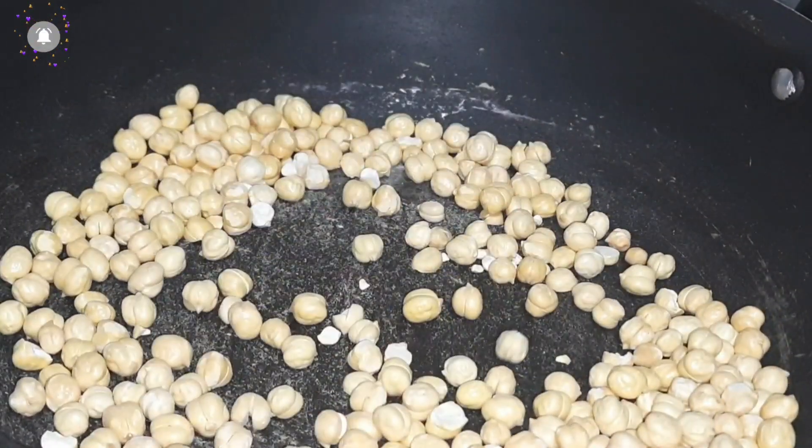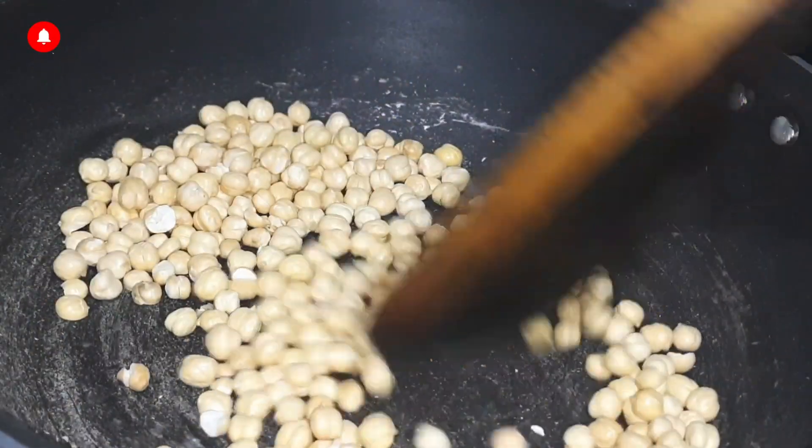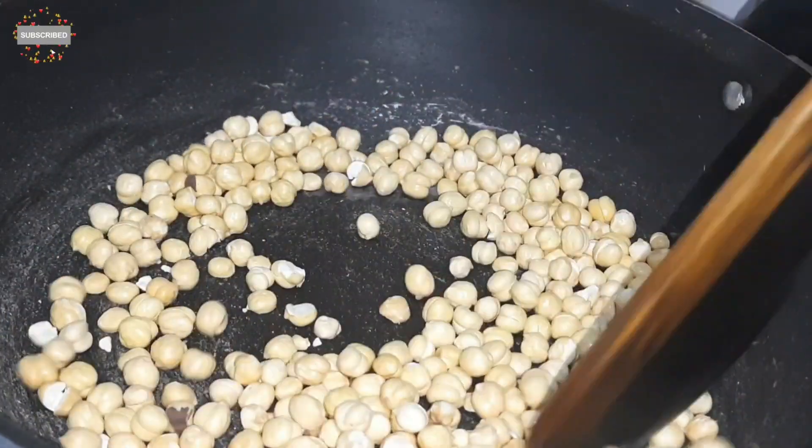We need to grind them well into a smooth powder. We also want them to be nicely crispy from roasting so they are easy to grind.